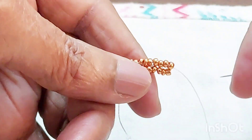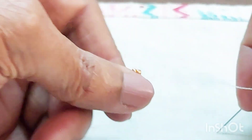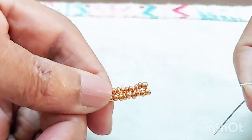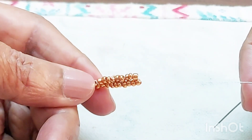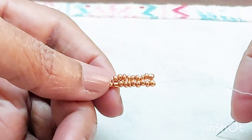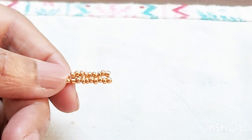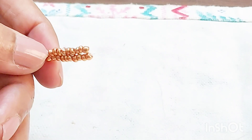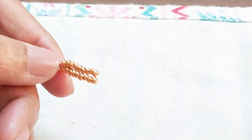This is how we keep increasing the length of the band. Let's finish both the copper and the silver bands and get back.